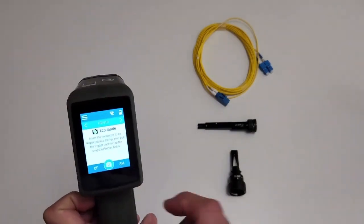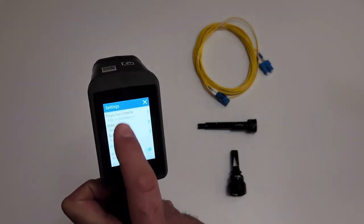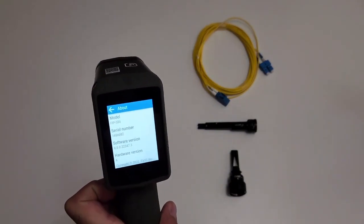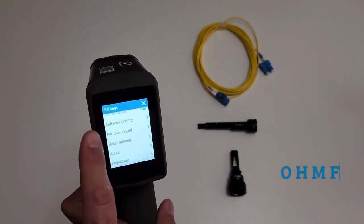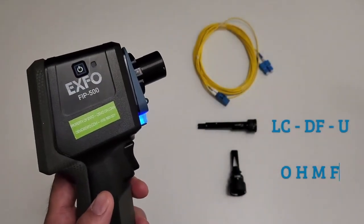Beforehand, please make sure that you have the following components: the FIP500 with the latest software version, the multi-fiber head OHMF, and the Smart Tip Duplex, which is indicated by DF.